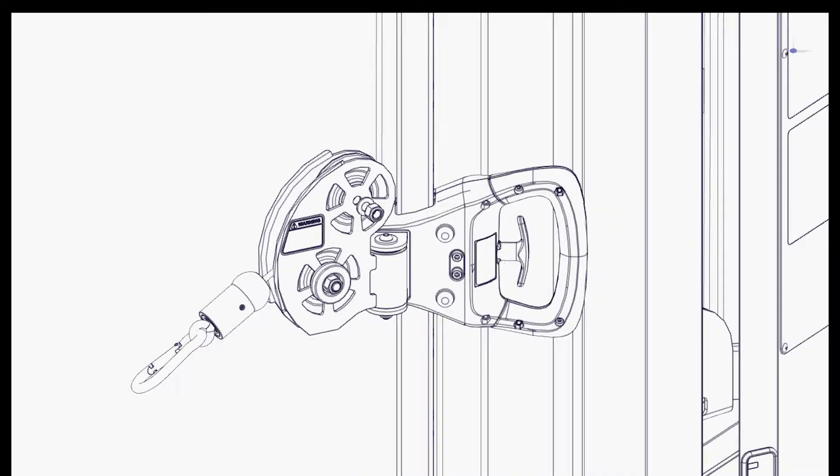Step 1: Remove the top swivel pulley, allowing the cable to be removed. Step 2: Remove the cable from the back of the trolley.